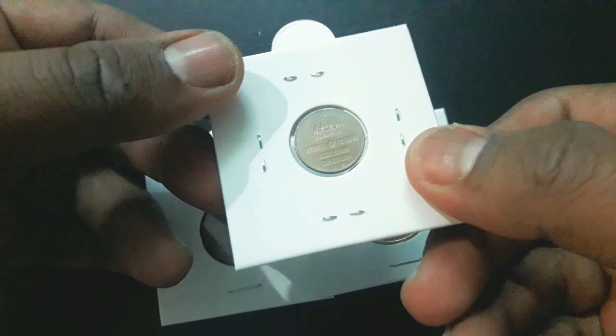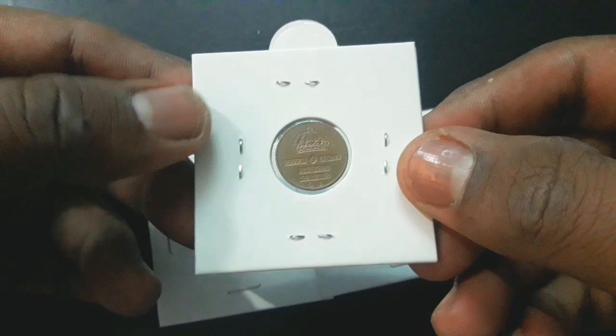These are 1 ore, 2 ore and 5 ore coins from Sweden. These coins were circulated from 1952 to 1971 during Gustav VI Adolf, King of Sweden's period. These coins are no longer in circulation as they were demonetized in 1972.